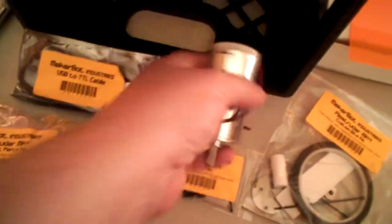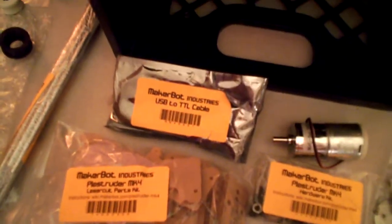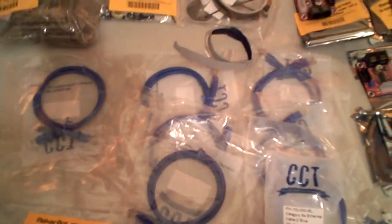Big honking motor. Your USB to TTL cable, so you can program your extruder and motherboard, get connected. You get seven one-foot ethernet cables.